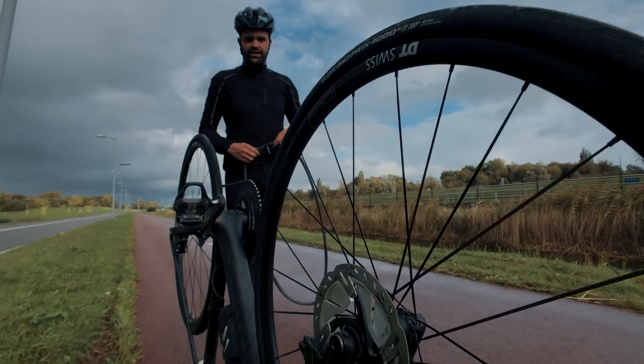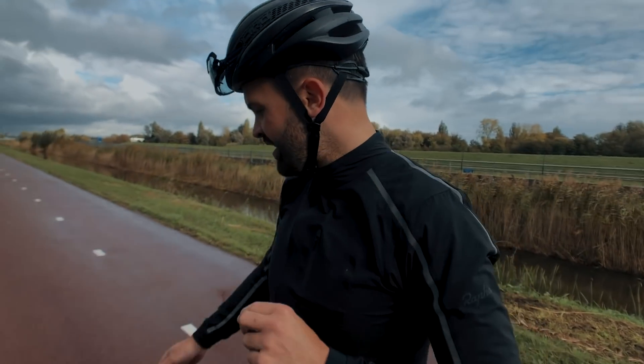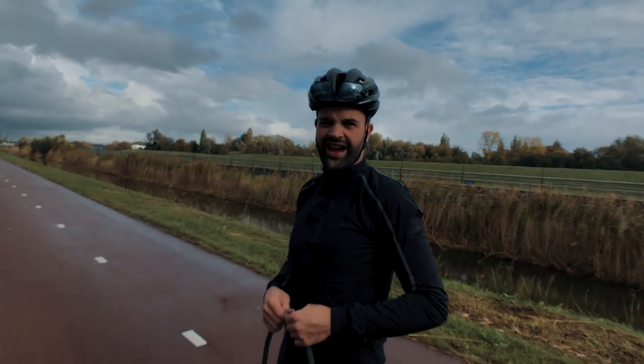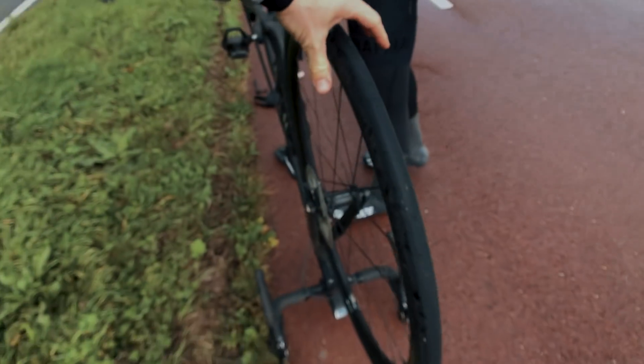Oh yeah — you can also use your inner tube as a cover so you don't have a cold hand. Never put your bike upside down.